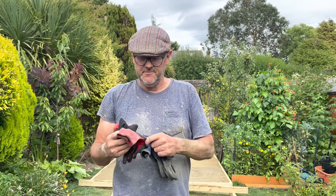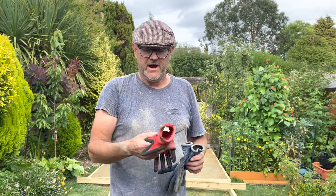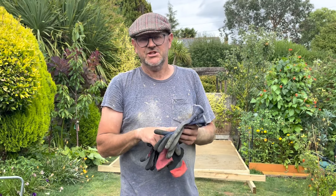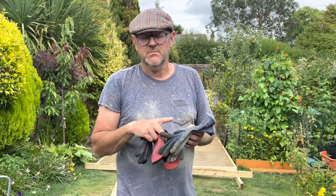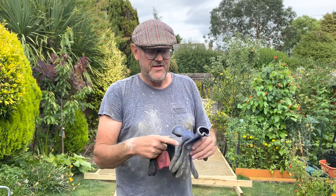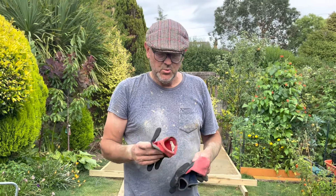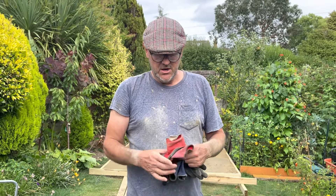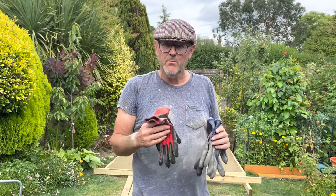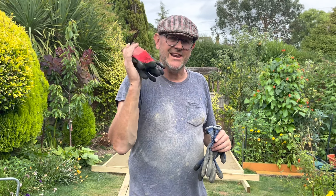The standard gloves are not cut-resistant — I know that for a fact. Whereas if you're doing things like carving and working with really sharp knives, the Andanda gloves are essentially going to stop you cutting your hand and getting those nasty cuts. They're thicker — so are they as dexterous for fine work? Possibly not. If you need to move your fingers more for finer tasks, you might prefer the lighter standard gloves.